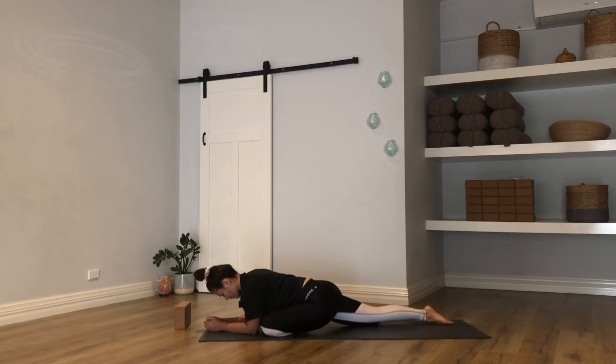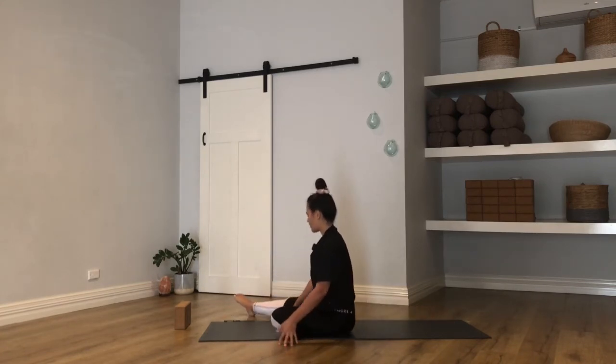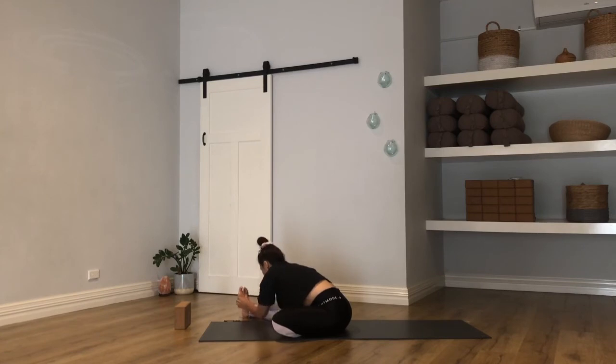A couple more breaths — a nice deep breath in, a long breath out. Slowly, slowly unravel if you're in the bind. Start to walk the hands back to lift the chest. Roll onto the left side, swing that right leg around — adjust as you need. If this foot needs to come closer, just sweep up high, big reach, and then rotate. Same offering this side — just fold down. Hold onto whatever is accessible. If you need to soften that right knee, do — relax the shoulders, relax your face.